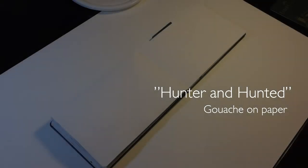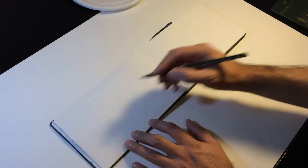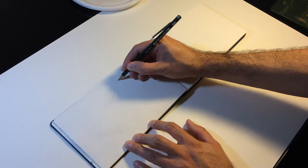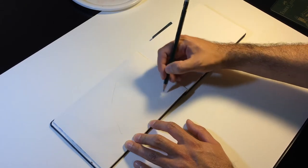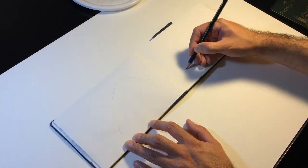Hello everyone, welcome to this time-lapse of a gouache painting that I call Hunter and Hunted. This is done in a Pentallic Aqua Journal with kind of a mishmash of different paints and brushes. I'll put the full list of materials in the description.